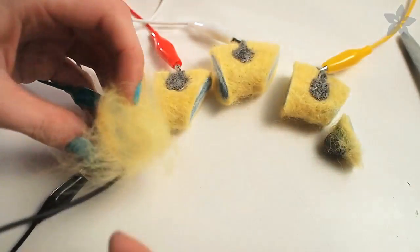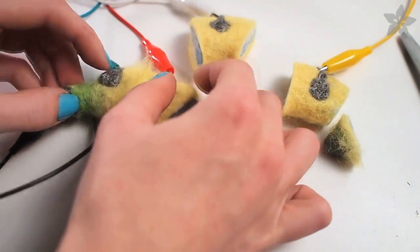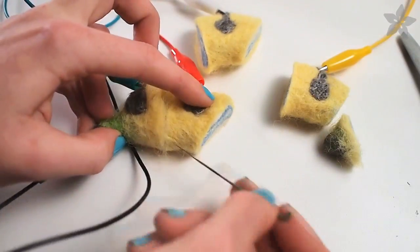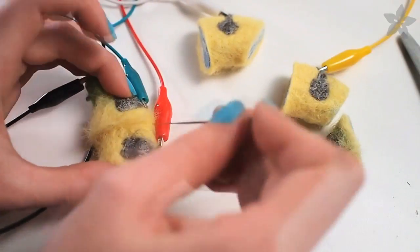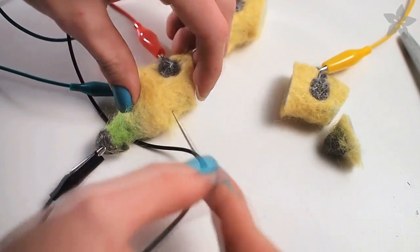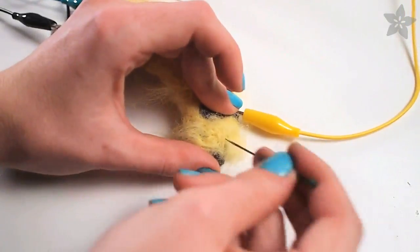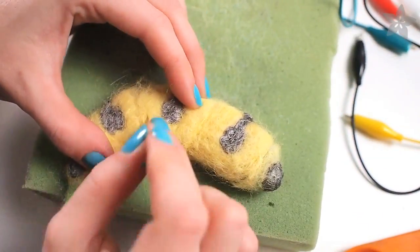Take some more wool roving, which is not conductive, twist it up and put it in between the cut sections of felt. This loose roving will act as glue between the sections. You can leave the Makey Makey plugged in as constant assurance that you haven't again shorted the two buttons. Repeat this patching process until all sections are back together and you have no shorts. Add more roving until your object is solid again and make sure to use shallow pokes.